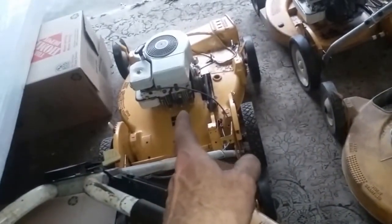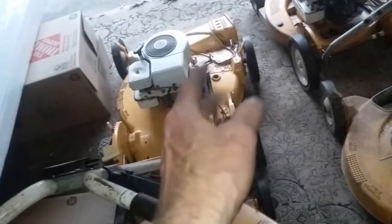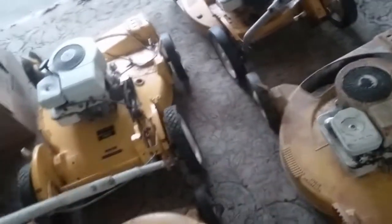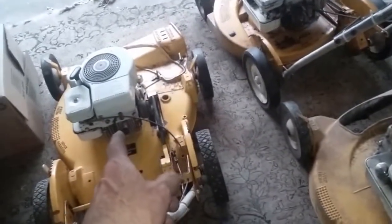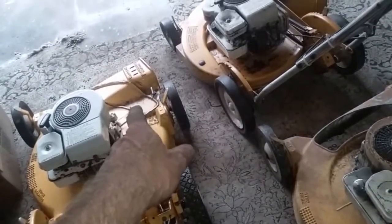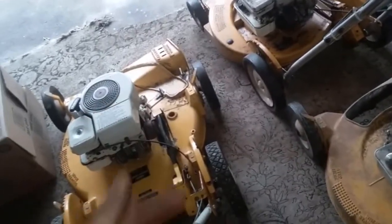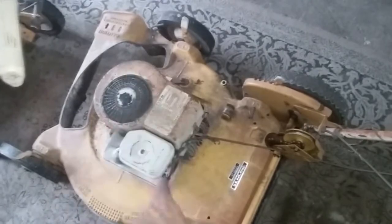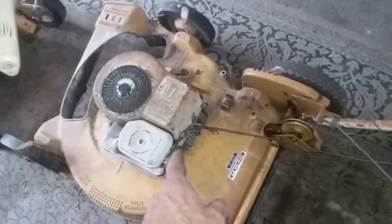That one's running good — starts on the third, fourth, fifth time. Needs a little bit more carb work done but it cuts really well. I have the bagger for it and the plate, so you can put the plate on there to cut right now, or take that plate off and put the bagger on — I have all this stuff for that. This one here I don't have a bagger or a plate for, so I think I'm just gonna use it for parts and break it down eventually.